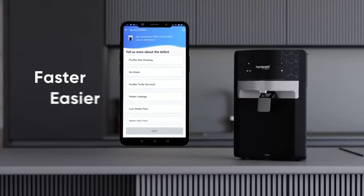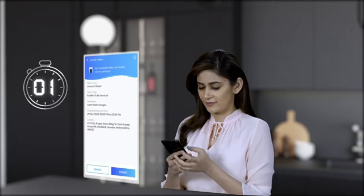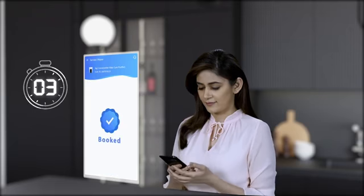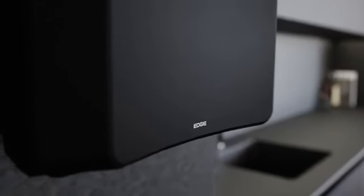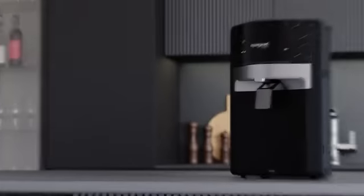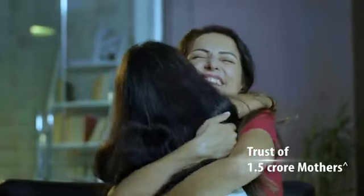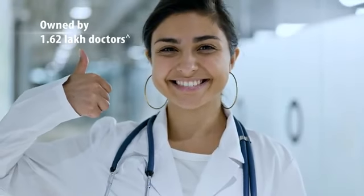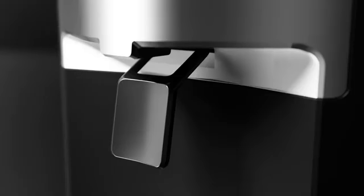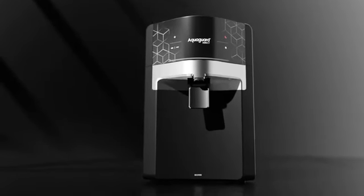Booking Aqua Guard genuine service is faster and easier with the new Eureka Forbes Service App — download the app now and book your service in just three seconds. Crafted for the ultra-modern modular kitchen, Aqua Guard Select Edge can be either wall mounted or kept on the marble countertop. Aqua Guard has the trust of 1.5 crore mothers and is owned by 1.62 lakh doctors. With such phenomenal features, we can definitely say one thing: not every water purifier is an Aqua Guard.